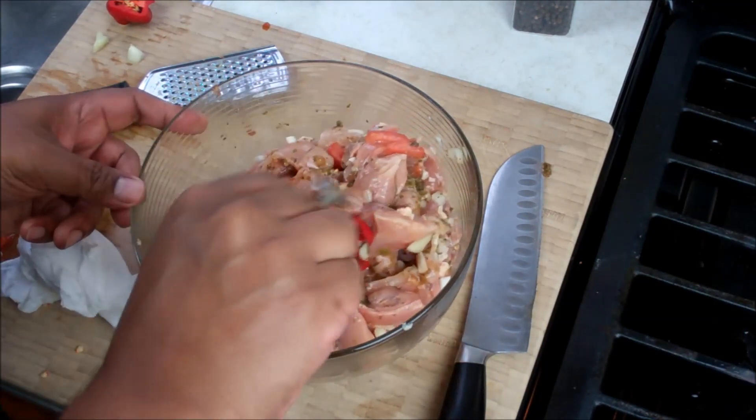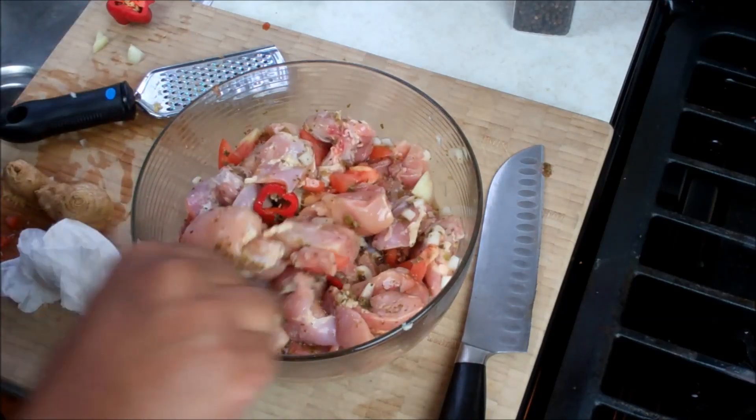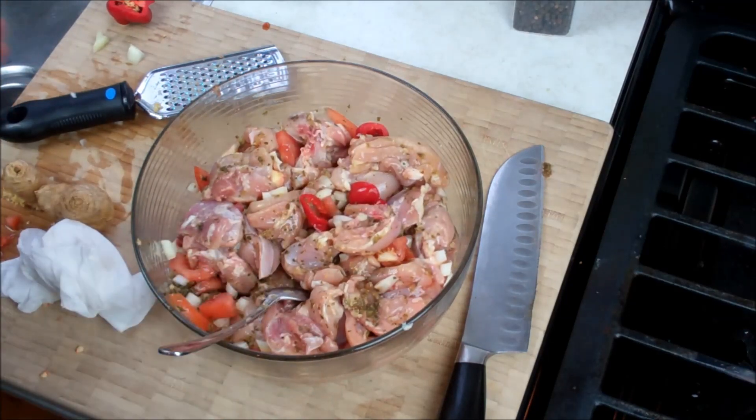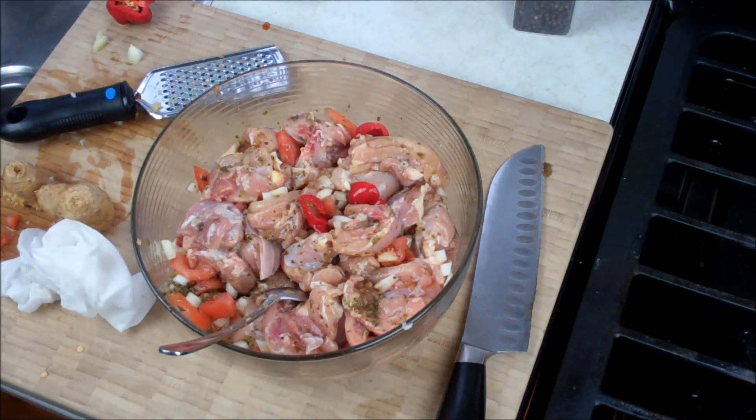As a kid, I remember I would always help my mom sort out the fresh herbs for seasoning this. I always wanted to get a whiff of that after she was done seasoning it. Chris here, Food FAQ — hope you guys enjoyed this quick video on how to season chicken as it's done in the Caribbean.